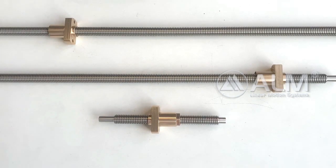Hello everyone, welcome to ALM. ALM is one of the top 3 lead screw manufacturers in China. Today I will show you our lead screw with anti-backlash nut.